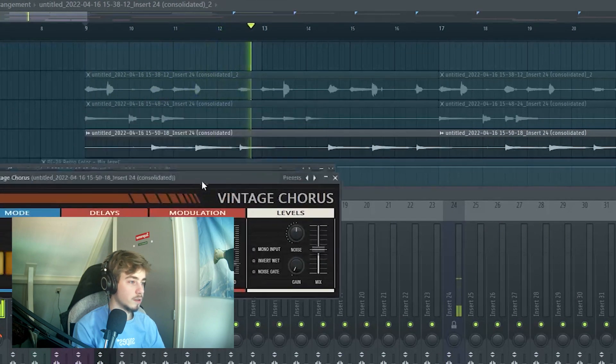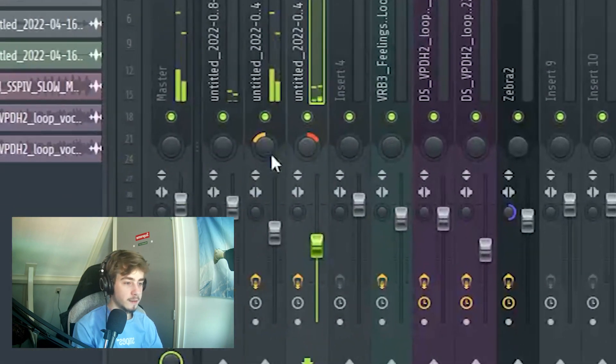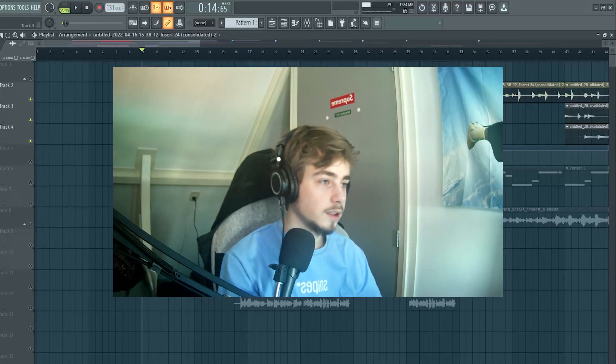I put a vintage chorus on it and panned them left and right together with the main guitar. This is what it sounds like.